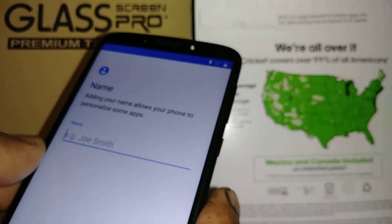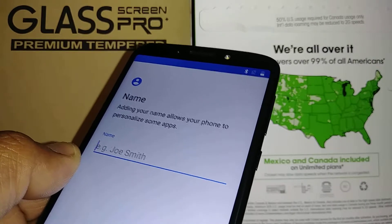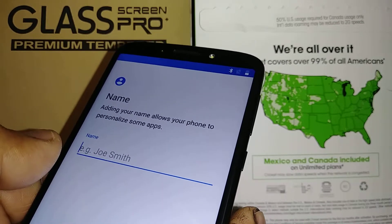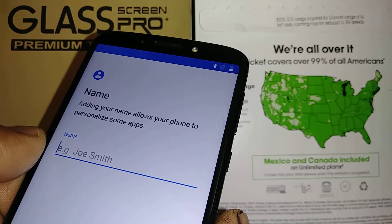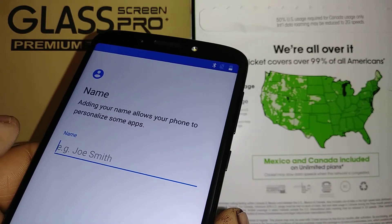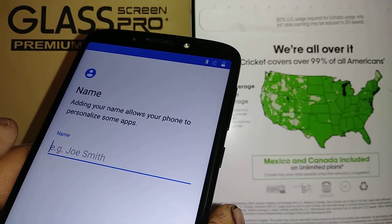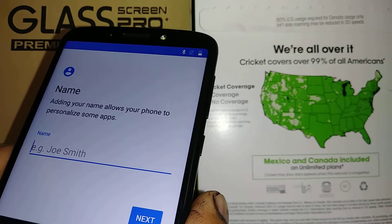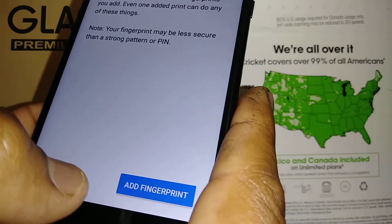Next, set a nickname for the phone. If someone finds your phone and attempts to guess your lock screen after many tries, Google will consider the phone compromised and ask them to verify the nickname — which only you know. This is another option to unlock your phone if you forget your lock screen credentials. Choose a nickname only you'll remember and hit Next. You can also set up fingerprint unlock now or skip it and set it up later in Settings.